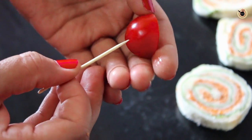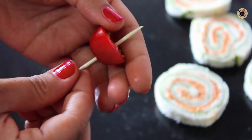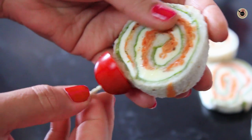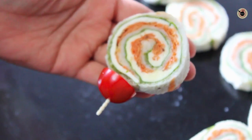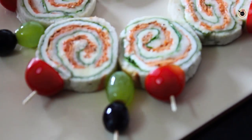Now for plating, take a toothpick and insert a cherry tomato followed by the pinwheel sandwich. Keep doing this with all of them. I am also going to plate with a few grapes on a toothpick on the side.